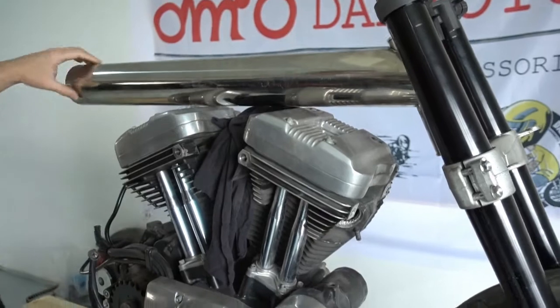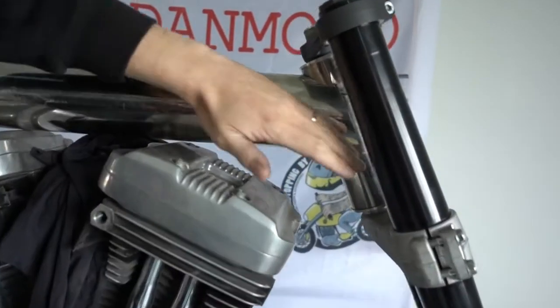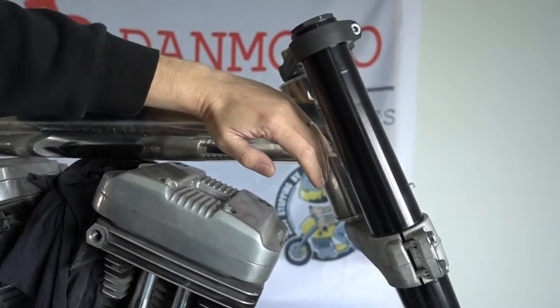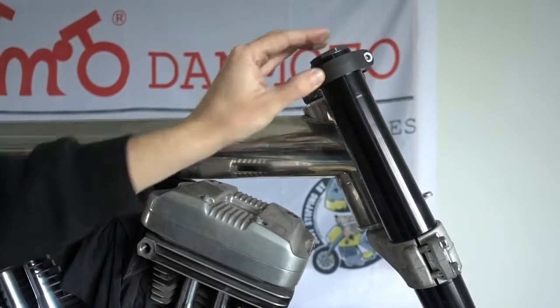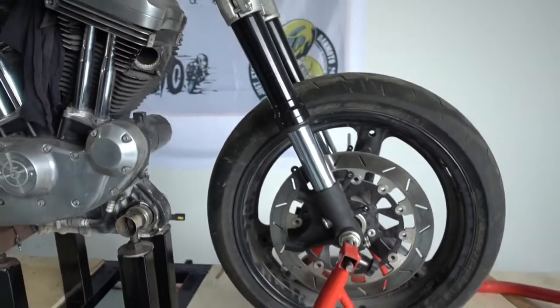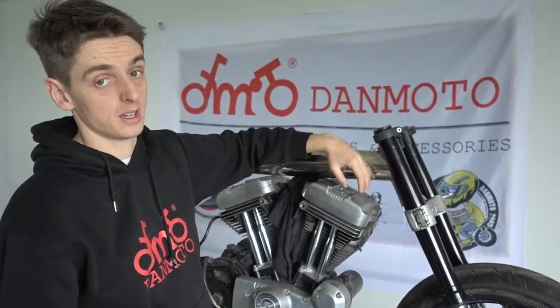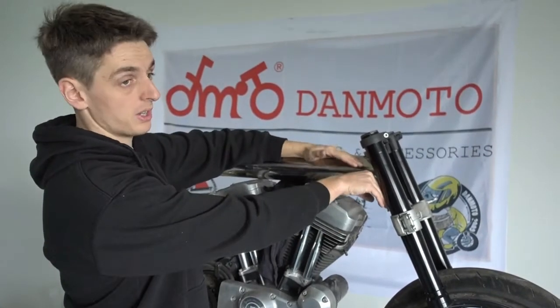What we did here is pre-calculate the steering angle, because I knew which forks I wanted to use. I used the length of the forks, wheel diameter, and estimated roughly the weight and size of the whole bike, then used this data to determine the steering angle. So this piece already fixes the angle I calculated earlier.